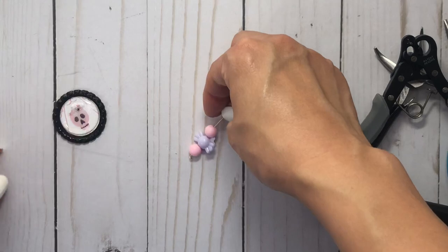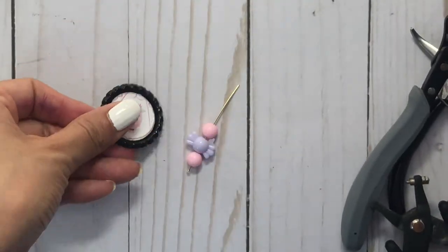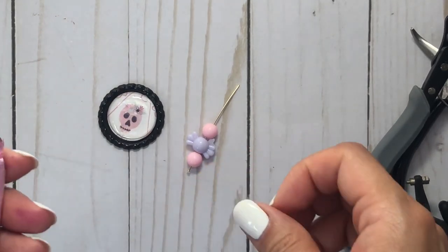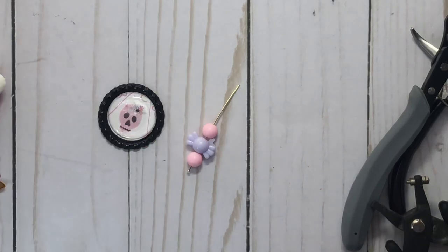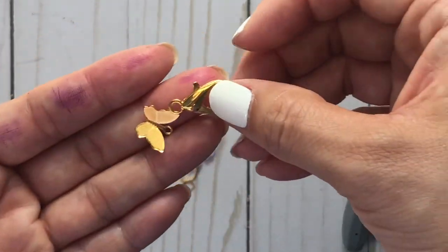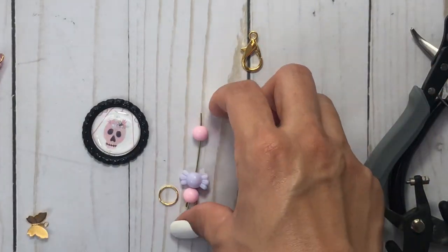For the items that I'm using, I have this bottle cap that I already cut out a piece of paper from my past Halloween pile from last year. I have a tassel, I have two jump rings, I have a little butterfly charm and a lobster clasp. So let's get started on this tutorial.